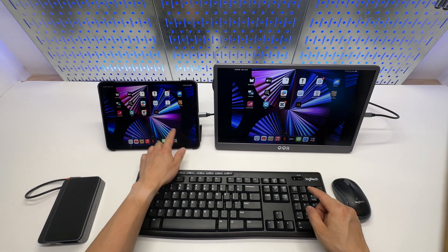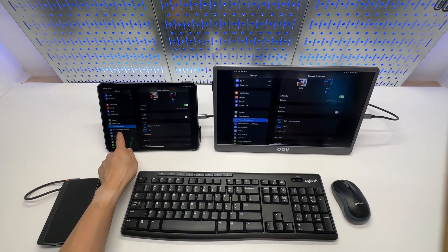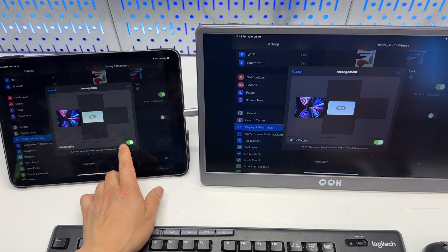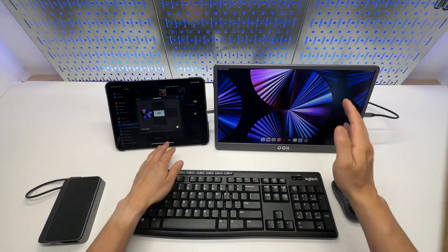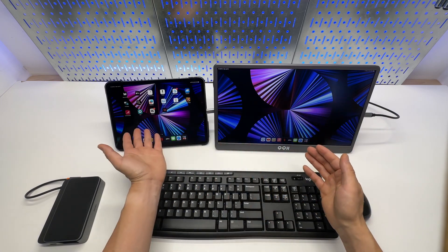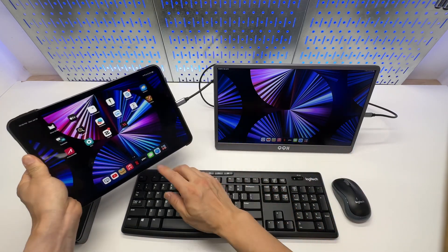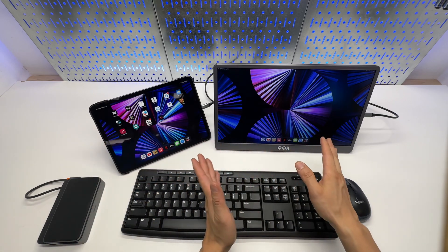By going into the display settings — under Settings, Display and Brightness — go to Arrangement. This is the QQH arrangement. You can disable the mirror display to get the extended display, which is separate content from the main iPad screen. But in this mode, there is no way to interact with the external screen. This setup works great out of the box as a mirrored image to display the exact same content.